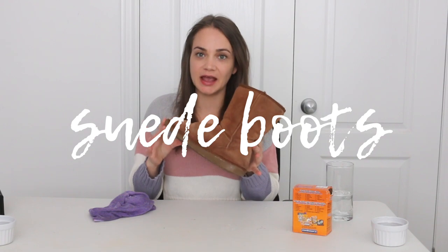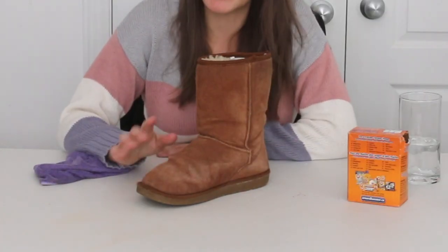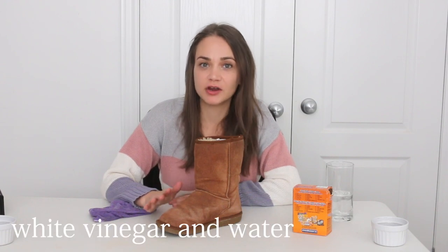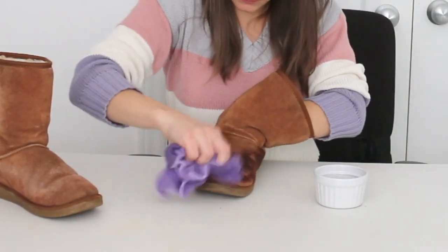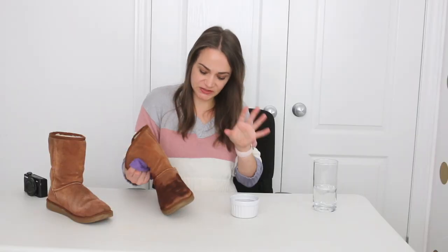Last but not least are my suede boots, and I'm sure everyone has a pair of these winter boots. I'm going to try to clean them off and get rid of these salt marks — if you have these boots, guaranteed yours look like this at some point, with all these white little marks all over them. To clean the suede boots I'm going to use a mixture of white vinegar and water, and then our cloth, applying it gently to the boot in gentle little strokes to remove the scuff marks. The worst part is seeing them all soaking wet as you're cleaning, but just remember when they dry they will look better.